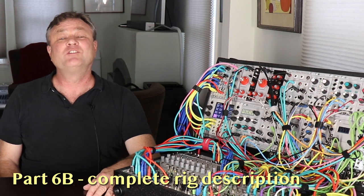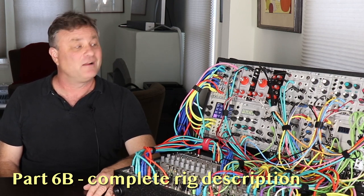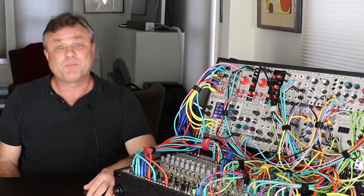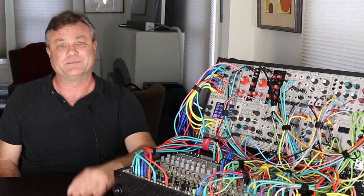In the second part, I'm going totally hands on and will show the modules and the patch in detail, voice by voice. And finally, all that talking is very nice, but the whole purpose is to make music, and so I'll do so with an improvised piece with the system.